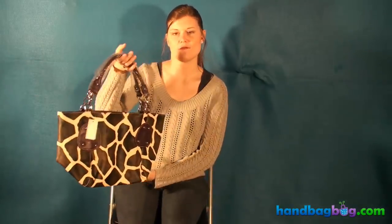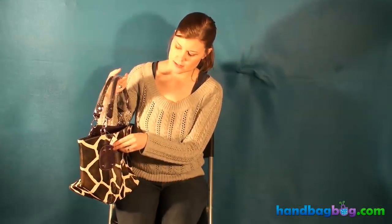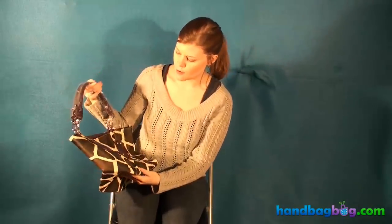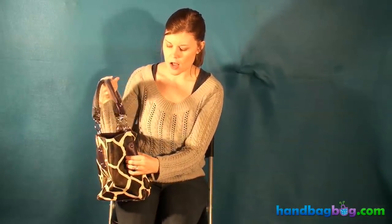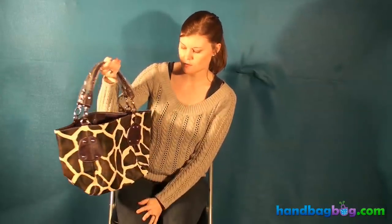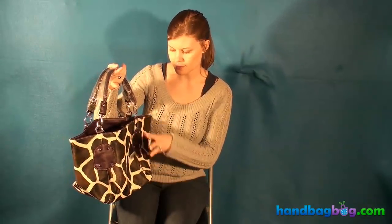Hi, I'm Elena at handbagboat.com, and today I'm going to tell you about one of our giraffe print purses. This giraffe print purse has a purple trim, which means these parts right here are purple and the handles are purple. It's kind of like a deep purple — not bright and too crazy, but a deep purple. It's really pretty, and it really goes well with the brown and the white and the giraffe print stripe spots.